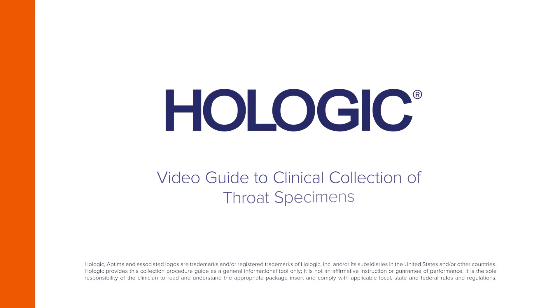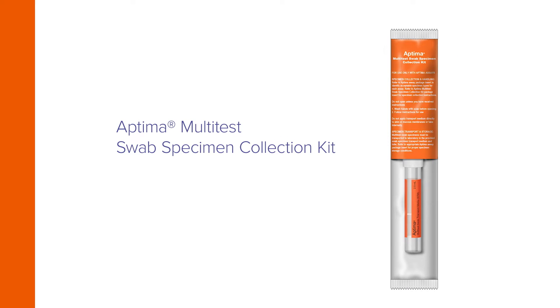Hologic presents a video guide to the collection of throat specimens by clinicians using the Aptima Multi-Test Swab Specimen Collection Kit.